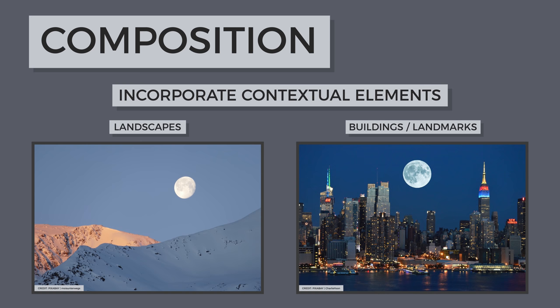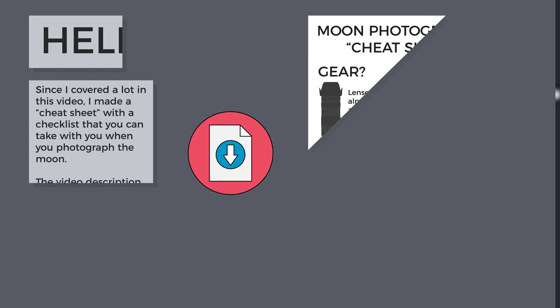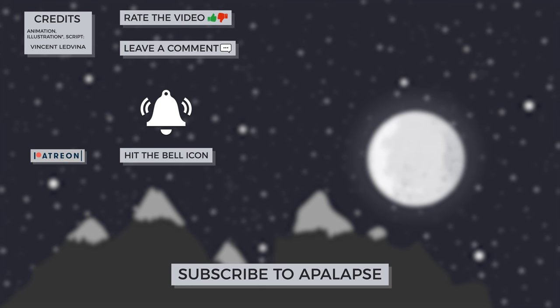I have covered a lot of information in this video, so I made a moon photography cheat sheet with a checklist that you can find in the video description. Subscribe to Apple Apps for more photography content. Leave your thoughts in the comments, and don't forget to rate the video. Thanks for watching.